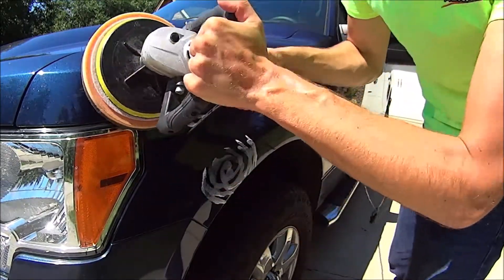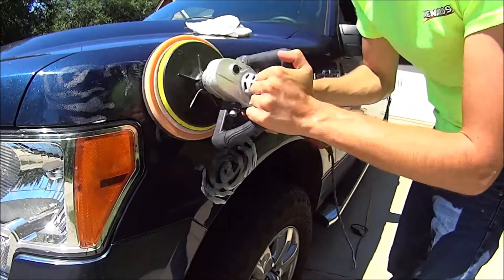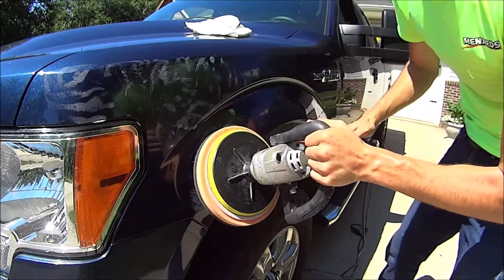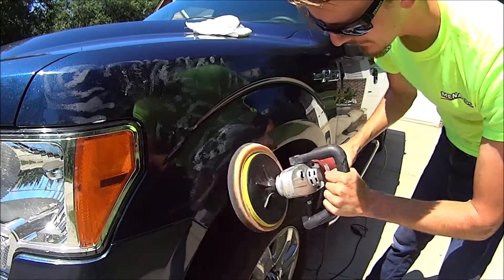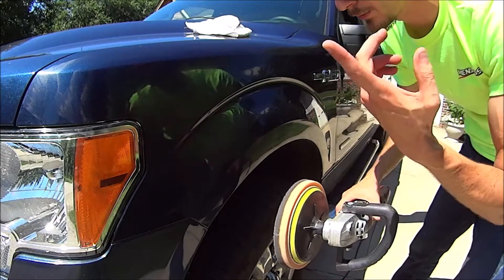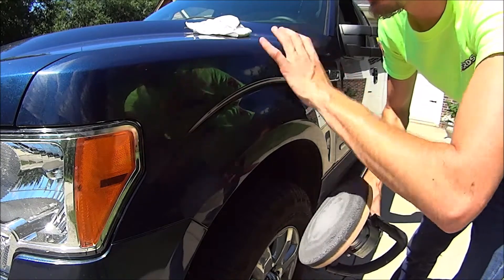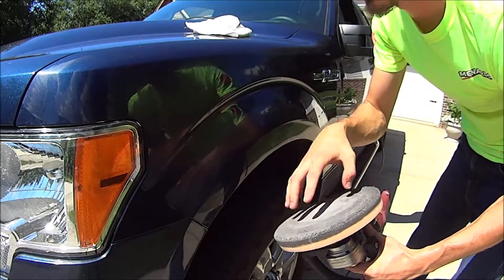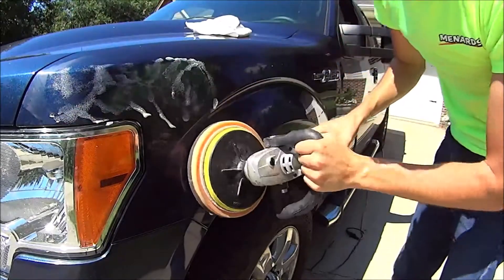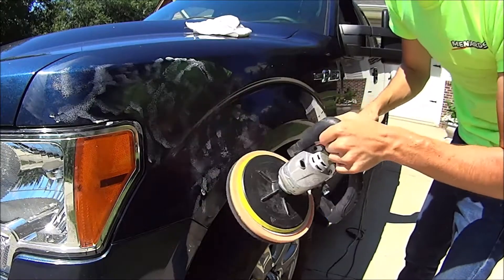We're going to start with the hard pad and then go down to the medium — just like if you're sanding something, you always start with the lower grit and work up to the higher numbers because this way it smooths it out. As I was saying, I keep lubing this up because since this is the harder pad, I don't want to burn through it or leave burn marks. I'm going to lube it up again, then hit it again with the hard before switching to the medium. Get it all around so you're not flinging it too much because when it dries and you don't catch it, it's not fun.